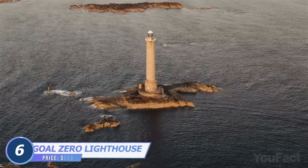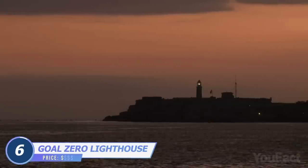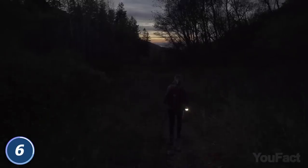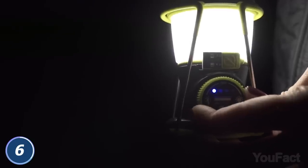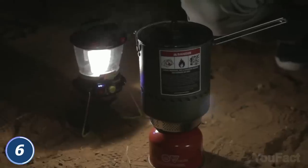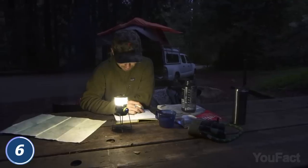The lighthouse is a common symbol of safety and guidance that has helped mariners find their way home since ancient times. This lighthouse is also designed to show the right path, but on land. Just like any other modern lamp, this one comes with an adjustable light. With dual-light directional lighting, you can choose between full and half-light.